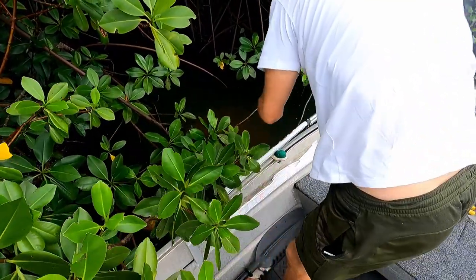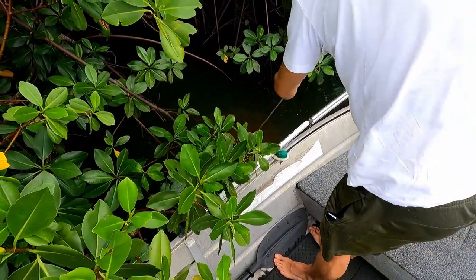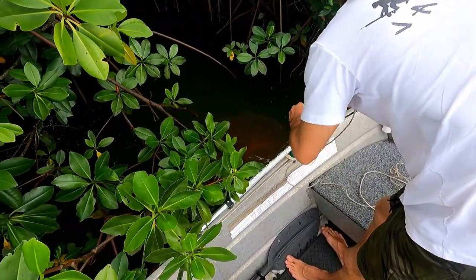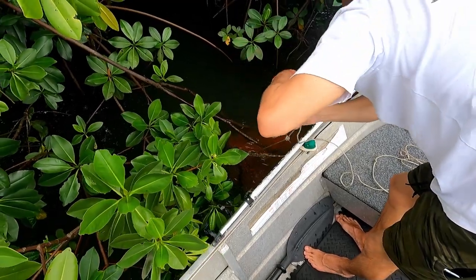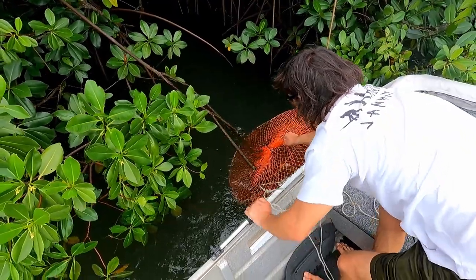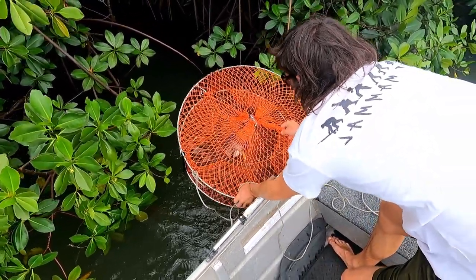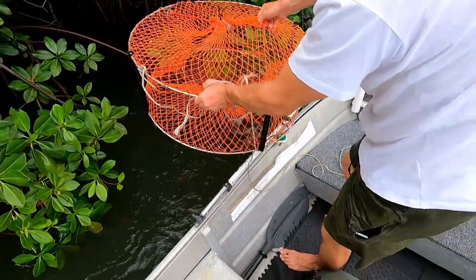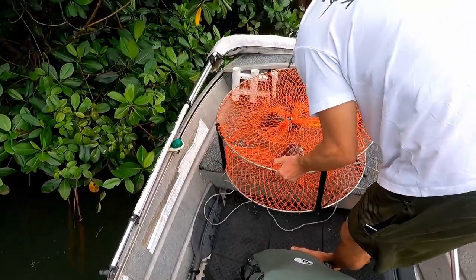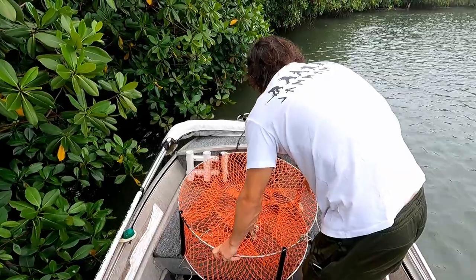There we go — that counts, we've already got one. Oh, moment of truth. Bingo! We got one. We got two — we got two! Now that's a big crab. That is a big crab.